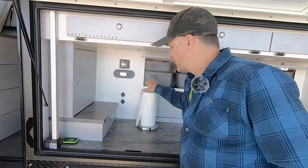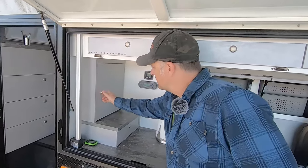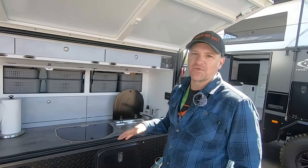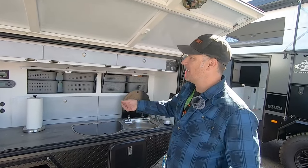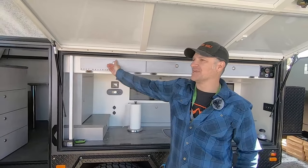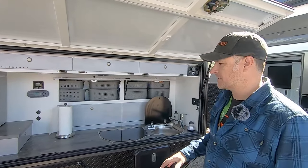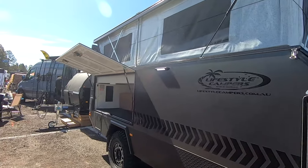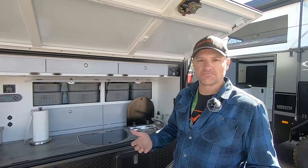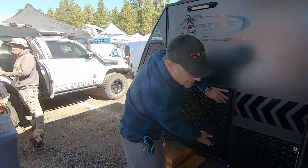We also have cutlery drawers and a spice rack. It really has everything that your home kitchen has, just compact — it even has storage up top. We keep our first aid kit and other things over here. And because there's garage storage on the other side, we actually keep two folding tables that we can eat on. There is no compromise of space — you get everything including the kitchen sink.